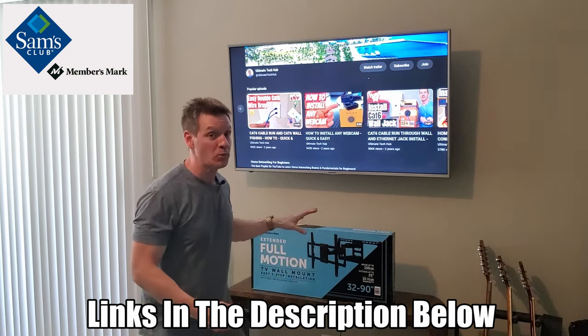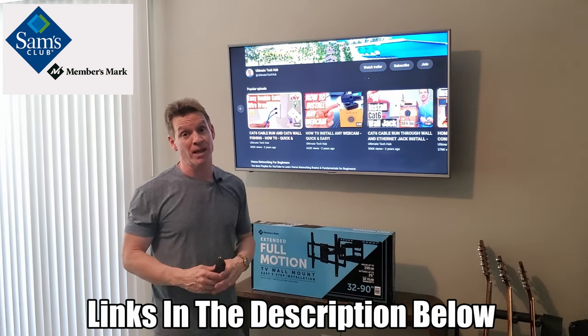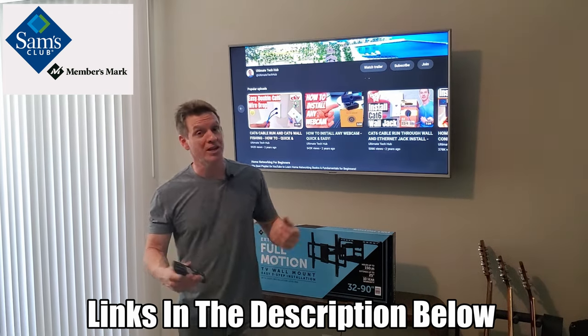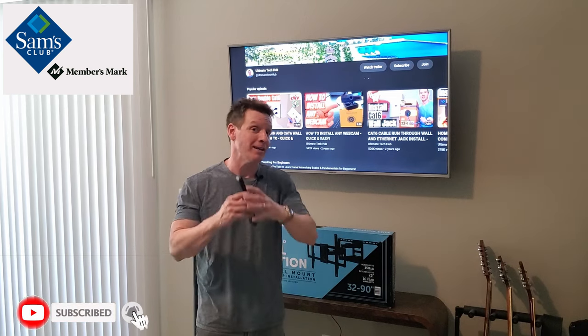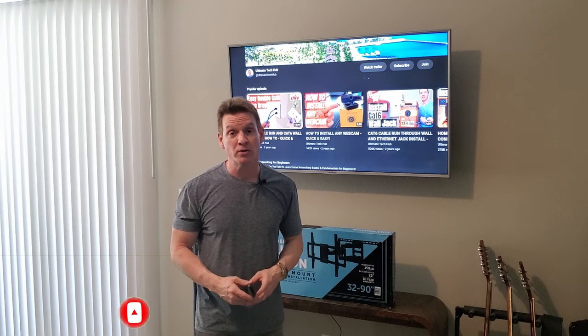I'll have all the links in the description below where you can buy this wall mount. We did buy this at Sam's Club — we're not sponsored by Sam's Club yet, but if they want to sponsor us, let us know. Make sure to like, share, subscribe, comment, and hit the bell icon. We'll see you in the next video soon — peace!